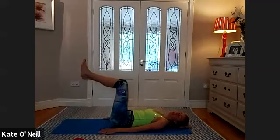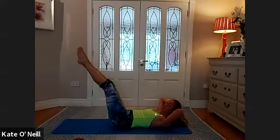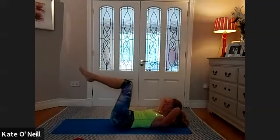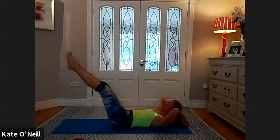Hands behind the head, take an inhale, exhale to lift up into ab prep position. We're going to extend our legs and back to 90 — extend out, back to 90. Staying up in ab prep at all times. Support your head so it's fully rested into your hands. Four more — the lower down you go, the harder it is. Two, maintain your imprint — don't go too low if you start to lose imprint. Last one. Bring your head down, bring your knees into your chest.